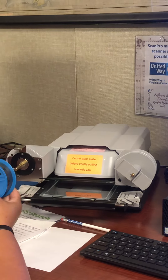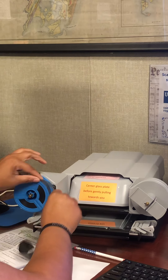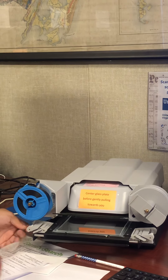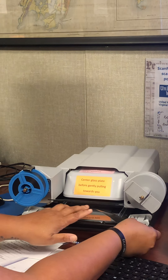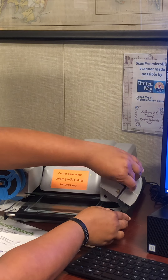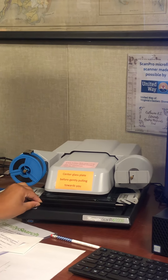We will take our microfilm and put it onto the machine so that it is clockwise over. We will bring the film over the top part and into the slot under the glass plate, and then back over so that it catches into here. We can turn it a few times to make sure that it is secure, and then push the glass plate back in.